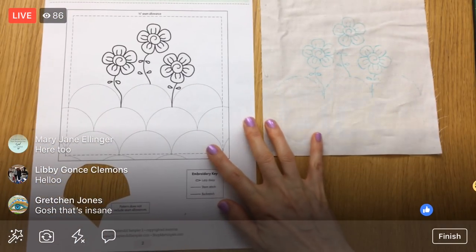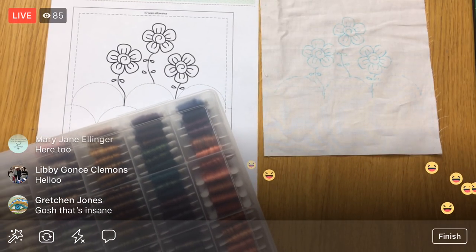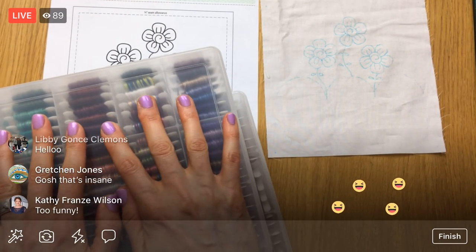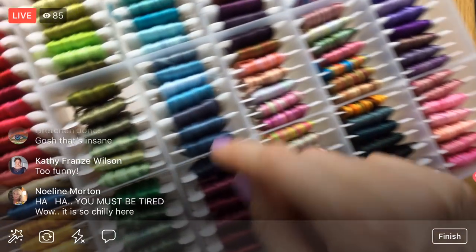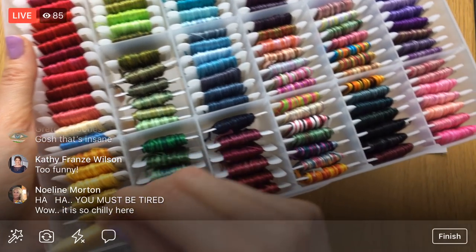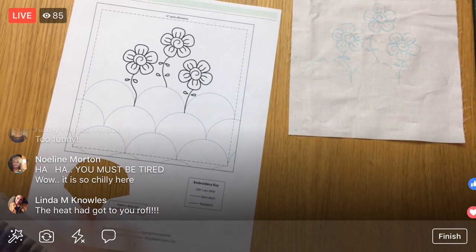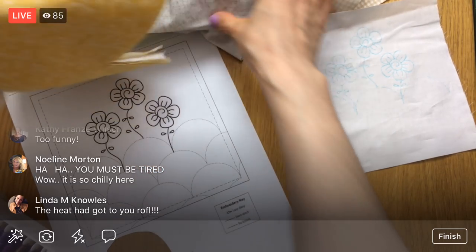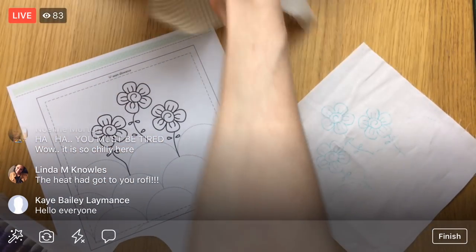Alright guys, here is our flower for tonight. I was going through some of my threads and I found all these variegated threads from Weeks Dye Works, and I thought maybe we could find some pretty colors from here. I'm going for a really pale look. I kind of want to go with these pale colors — as bright as we're going to go — some tans and light creams and pale colors for the flowers.